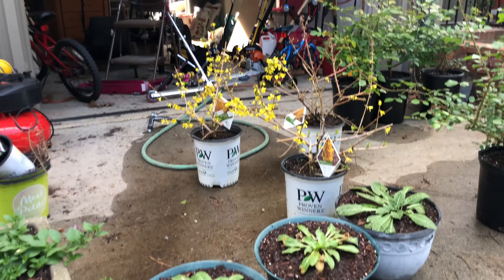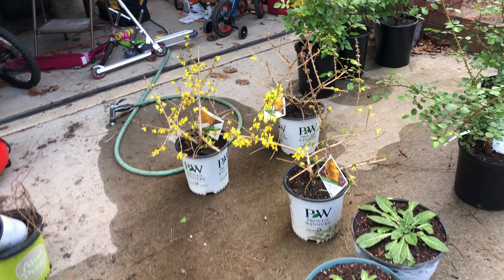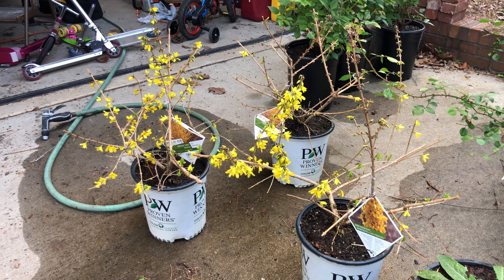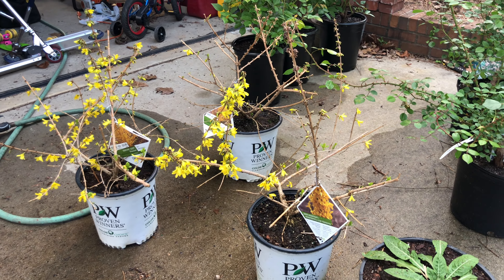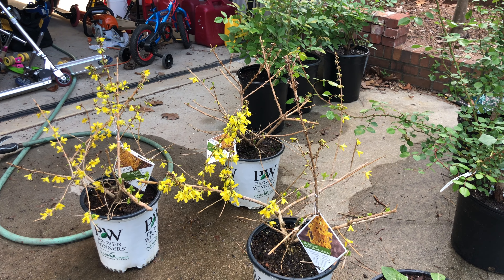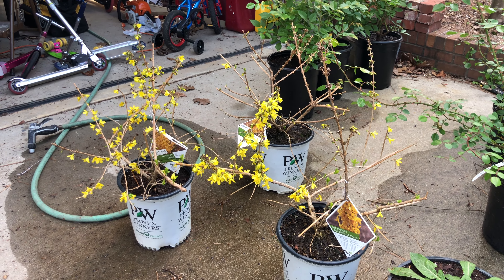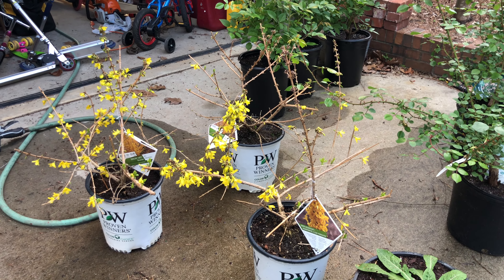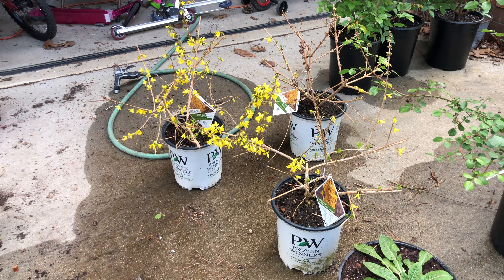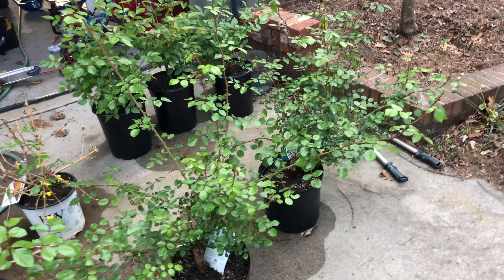We've got some Forsythia Show Off Starlet — a small dwarf one from Proven Winners — and you can see it's already just starting to flower. This will go from all the way down at the base all the way up, the entire stalk full of yellow flowers. I love forsythia, and it's when you're supposed to know to trim your roses back in the springtime, because forsythia is one of the first things to bloom. I looked at them for about a month at the store and then went ahead and picked them up.